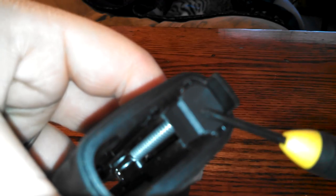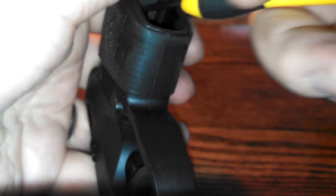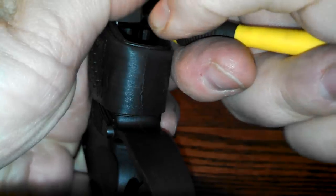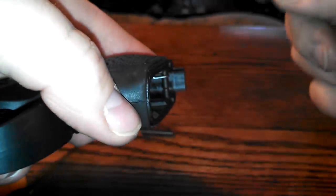Next you have to do is take off this little cap at the bottom. See that little cap right there? Just put something underneath it, put your thumb over it or whichever finger, and pry up. You don't want that going flying. You don't want anything on this going flying. There's your cap.